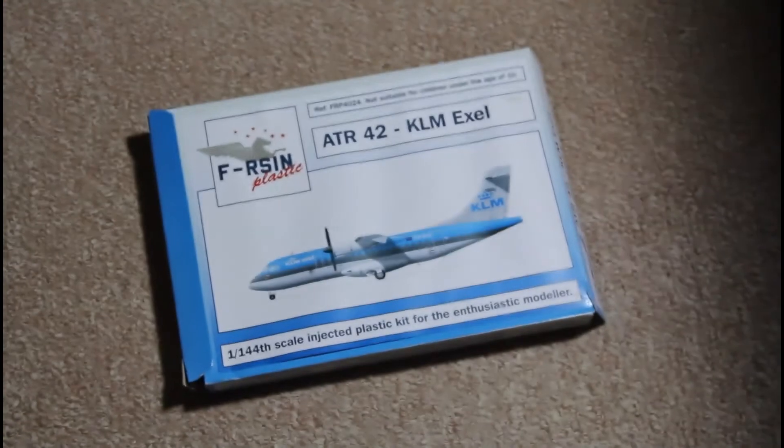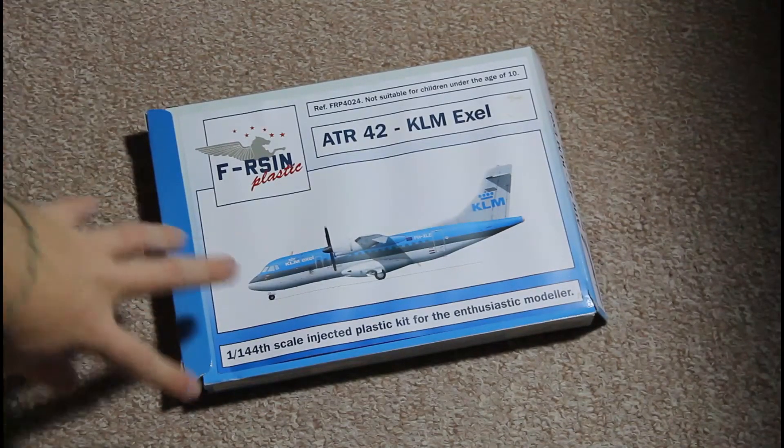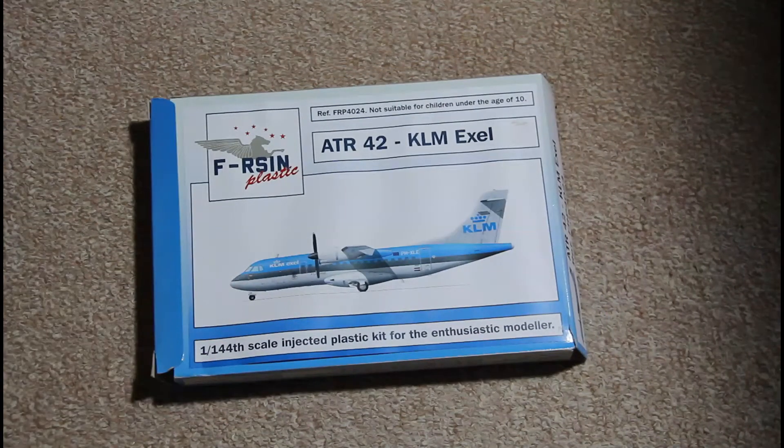The price is reasonable, and the model you can receive after finishing this kit would be very nice and would complement your collection. Whether you are a military model fan or a civil models fan, it is going to be interesting.